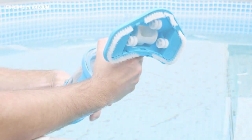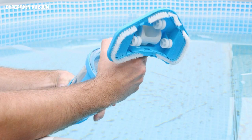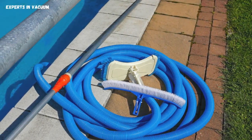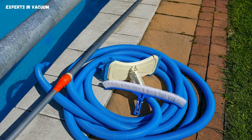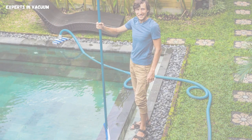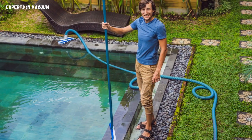Attach the vacuum head or pool skimmer to one end of the garden hose securely. Make sure it's tightly sealed to prevent any leaks. Next, take the other end of the garden hose and attach it to your water source, whether it's a faucet or a water outlet near your pool. Turn on the water and let it flow through the hose. As the water moves through the hose, it creates suction, which will help to pick up debris from the bottom of your pool.